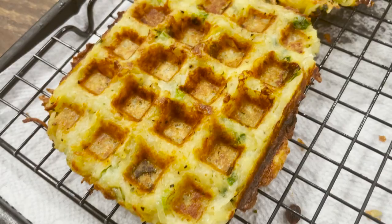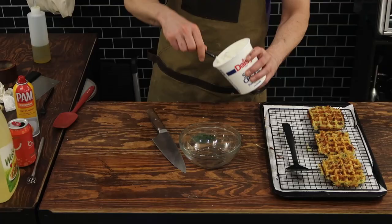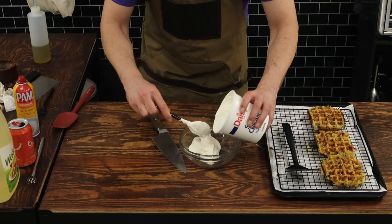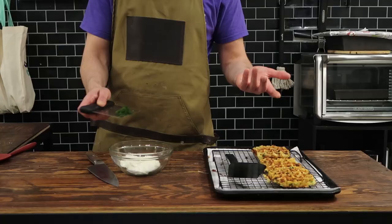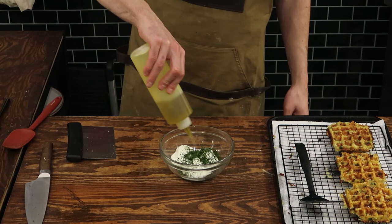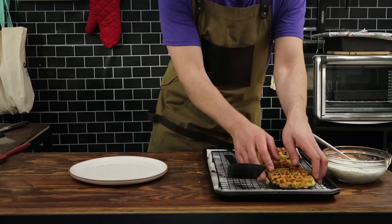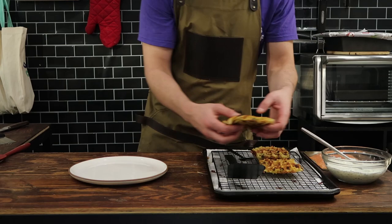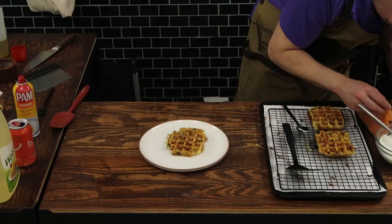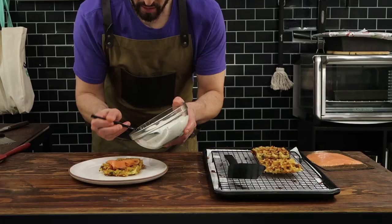In my experience, latkes and waffles are typically enjoyed many different ways — some use sour cream, some use applesauce, some use ketchup, some eat it bare. For this we're going above and beyond. I'm making a dill sour cream spread that's gonna go on top, then smoked salmon, and on top of the dill spread is gonna go a little bit of caviar, because I'm fancy. Obviously you don't have to eat it this way — this is merely a suggestion — but if you've never had a latke with smoked salmon and caviar, it is a very, very decadent bite. You've got to try it at least once.